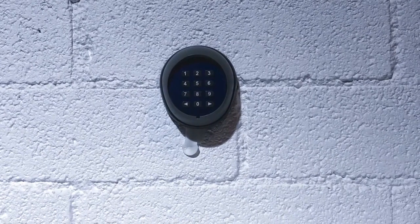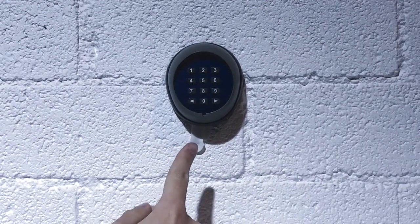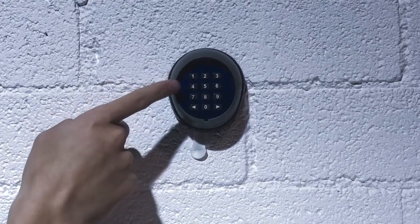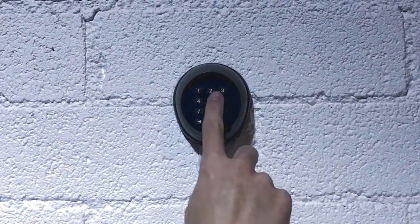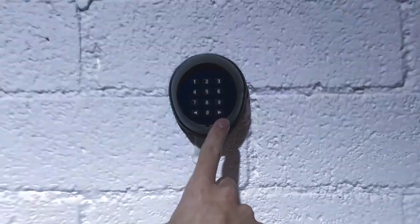This segment of the video will show you how to change the passcodes for your Autoslide wireless 10-digit keypad. We currently have the passcodes set to 1-1 for channel 1 and 2-2 for channel 2, the factory default passcodes.